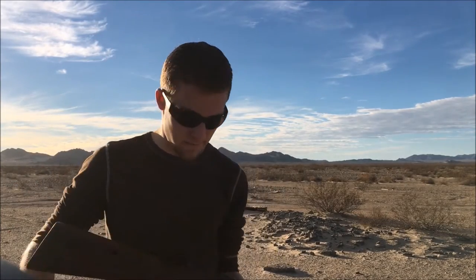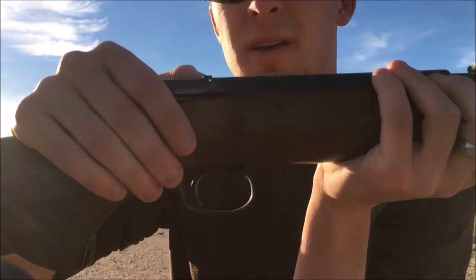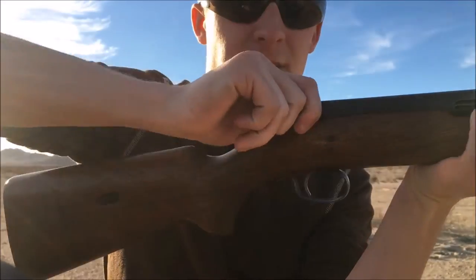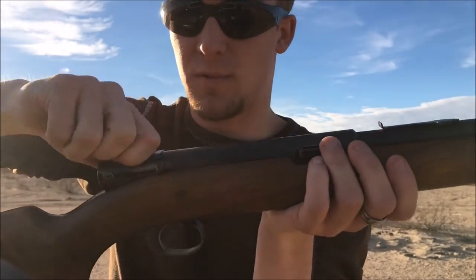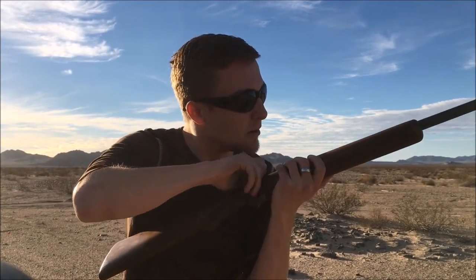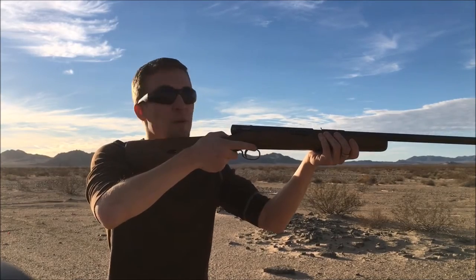All right guys, we're all loaded up — 20 rounds. It has an interesting safety: that's safe and fire. When it's on safe, you can't pull the bolt back. I'm going to put it on fire and take our first shot.